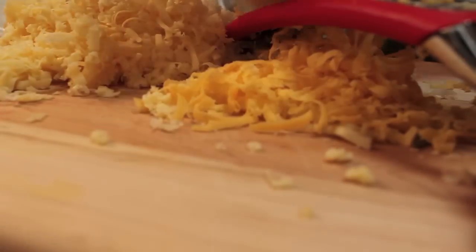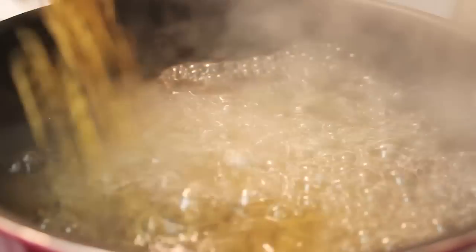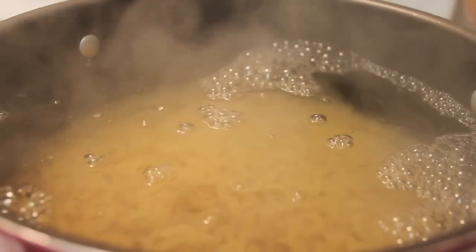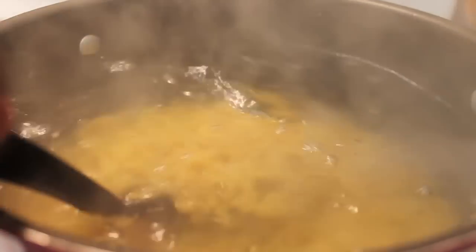We're starting off at my chopping board and I am going to start shredding my cheese. I have lots and lots of cheese — I'll tell you about the cheeses later. We're also preparing our pasta: elbow macaroni boiled in lightly salted water until al dente.